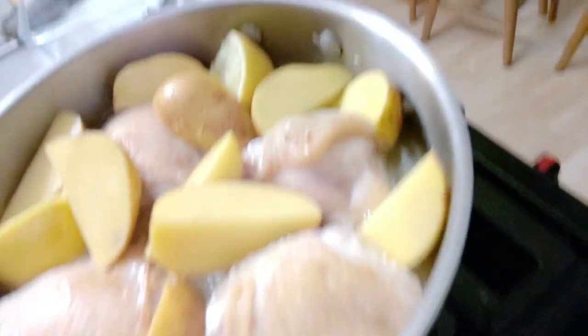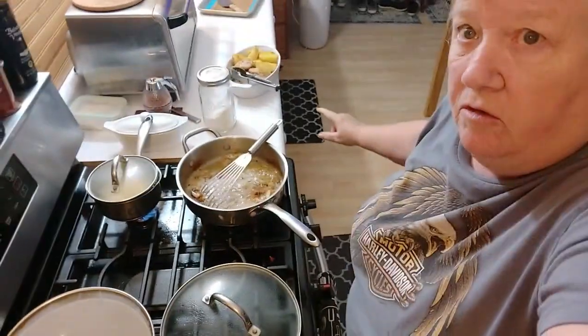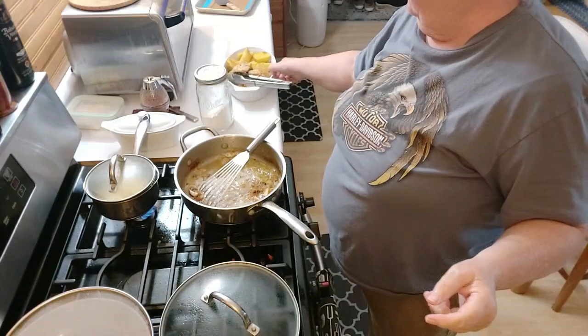That's what it looks like. It's 12 o'clock and this is probably going to cook for at least an hour, hour and a half, two hours — doesn't really make any difference. I've got the chicken and the potatoes in my bowl.